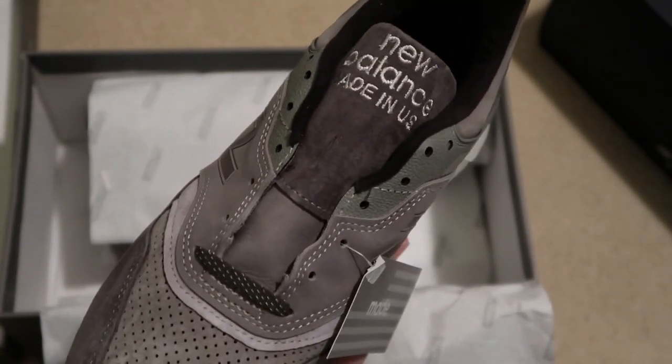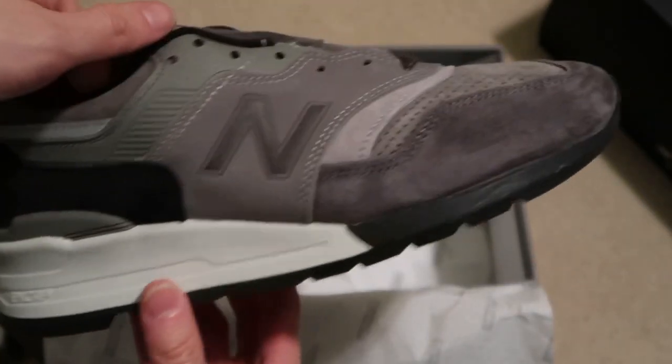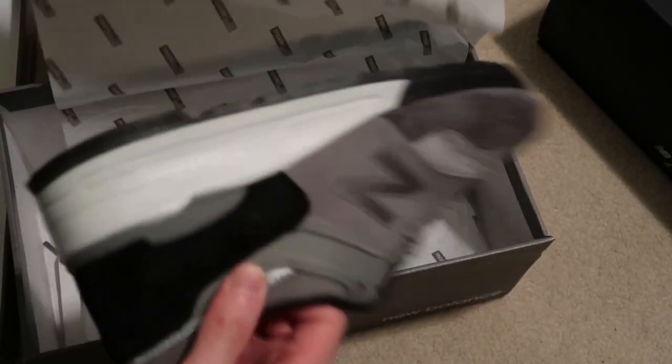New Balance USA — super fire. I grabbed these, but it took a while to get here because of the holidays — Christmas and Christmas Eve — so glad they have finally arrived.